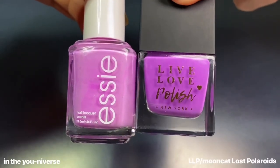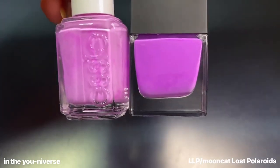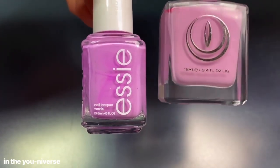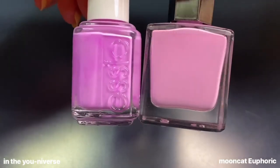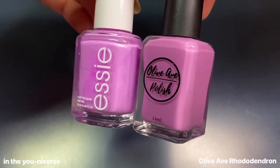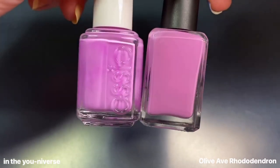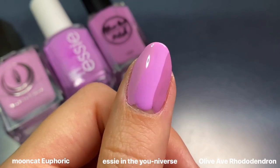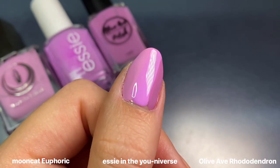For comparisons, I wanted to show Moon Cat's Lost Polaroids next to In the Universe — it was the first color I thought of, but it's a lot darker and way more purple. Moon Cat's Euphoric is a closer comparison but a little more pink, which funnily enough looks like the Essie website photos. I also compared it to Olivab's Rhododendron, which looks similar in the bottle, but on the nail you can see the stark differences — Essie's In the Universe is the brightest and sits right in between that pink and purple range.